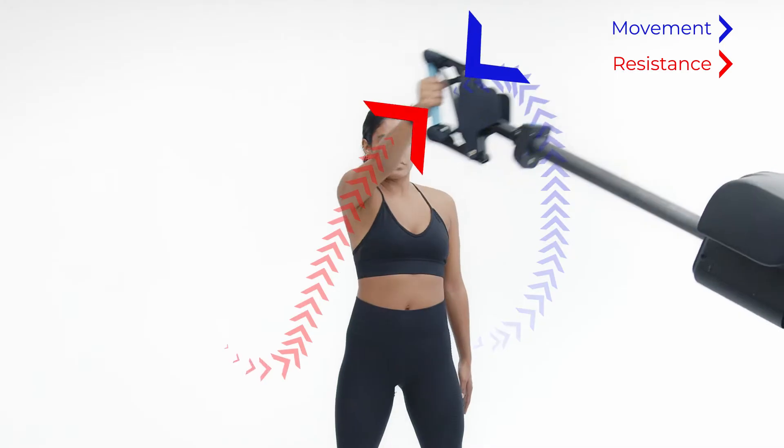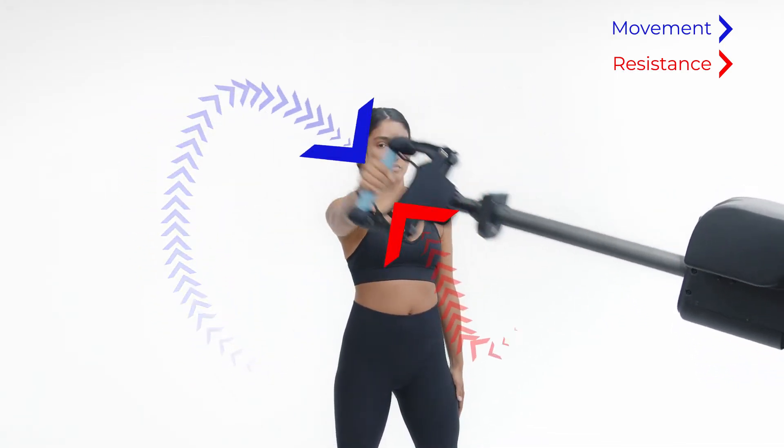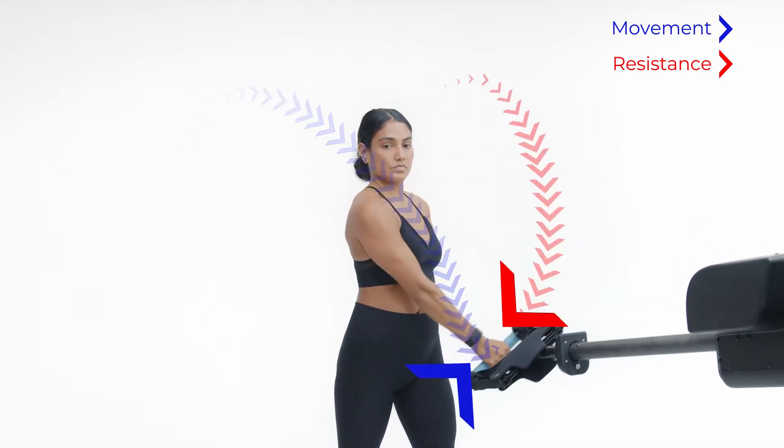No matter the direction or speed, Proteus 3D Resistance instantly adapts to mirror that movement. The result is a sensation that feels like moving through water.